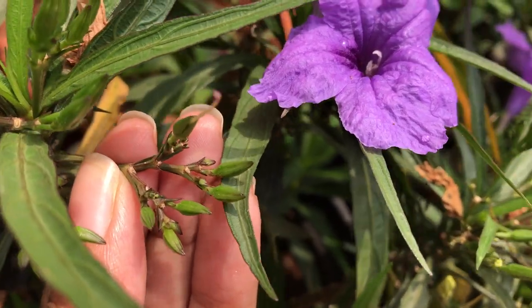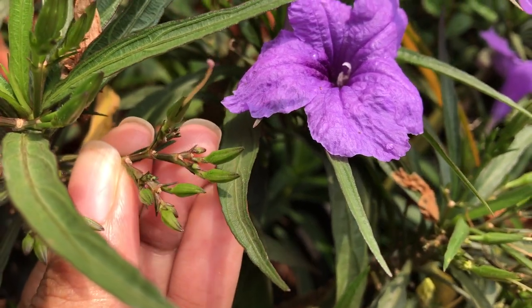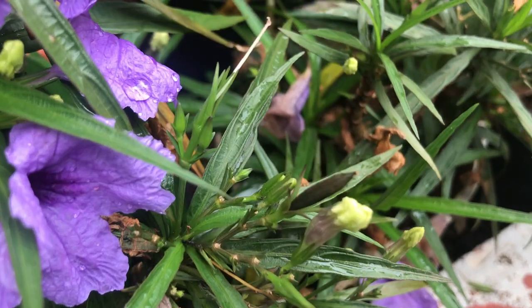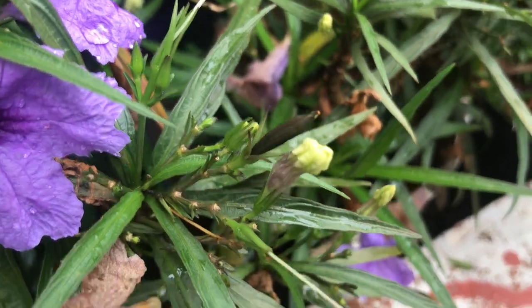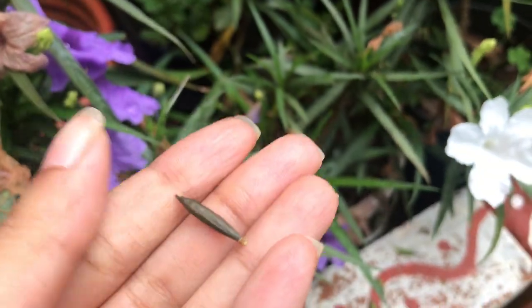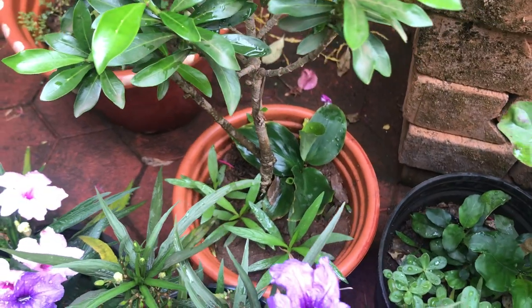Moving on to how to propagate this plant — these tiny structures you see here are immature seed pods. Once they are mature, they turn to a dark brown color, and once mature, the seed pods split open and scatter the seeds all around.